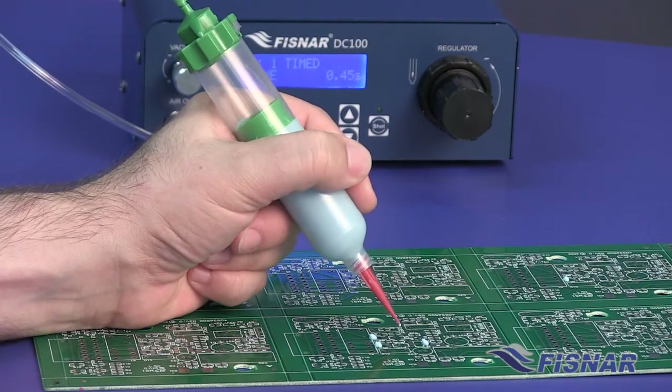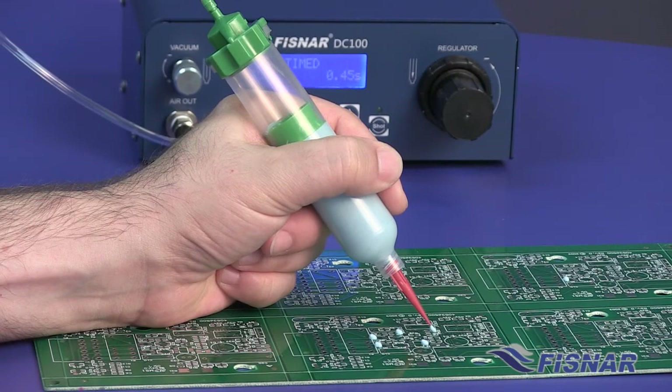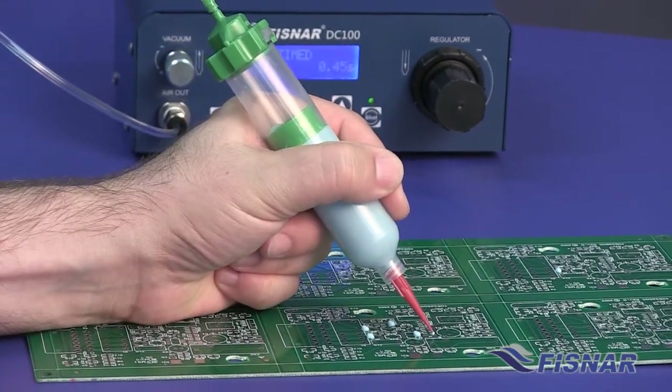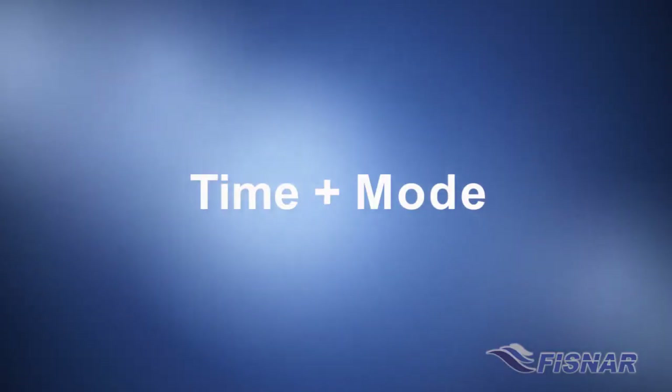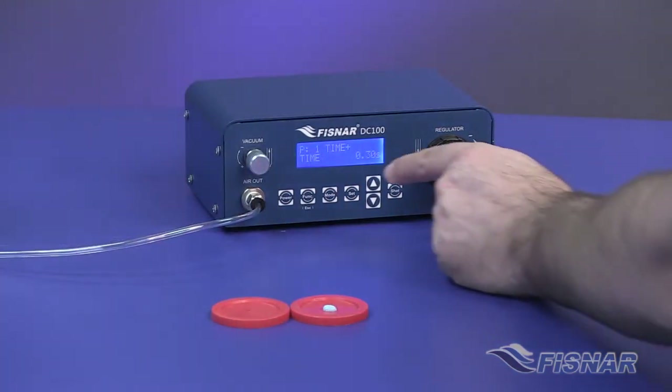With the dispenser in Timed mode, the user can consistently dispense for the amount of time set in Teach mode. This time can be altered for fine tuning. Time Plus mode allows the operator to add time to a dispense cycle without altering the time in the other dispense modes.